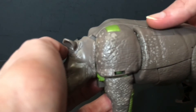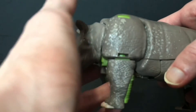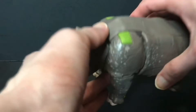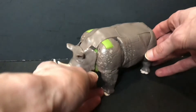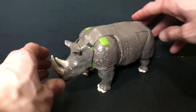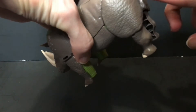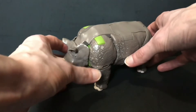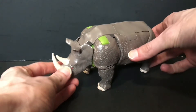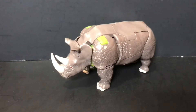I do have the Thrilling 30 Waspinator, Rattrap, and a couple others — I don't remember. But at any rate, no real articulation on this mode. He does have some swivels and things in the legs, but nothing crazy. His tail is sculpted onto his backside there, so you don't get a whole lot with this mode. It's just kind of a brick and it just sits there and looks like a rhino, which is pretty much what it's supposed to do.